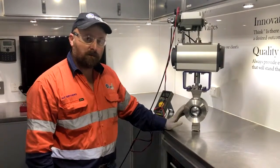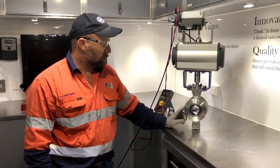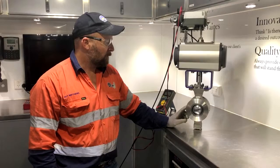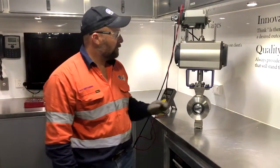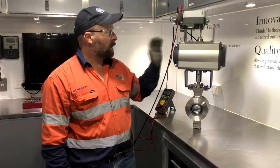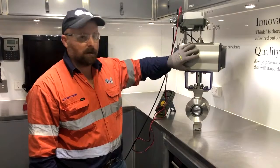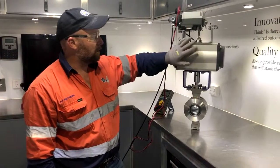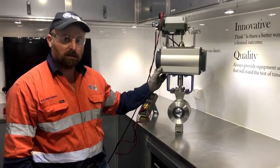This is a 3-inch ball valve — we actually carry these in stock. This is an ANSI class 150 wafer fit. We're doing these in 2-inch, 3-inch, 4-inch, and 6-inch off the shelf. We can also do them in all stainless steel actuators — complete stainless. This one has the aluminium rack and pinion on it at the moment because the client site is fresh water.